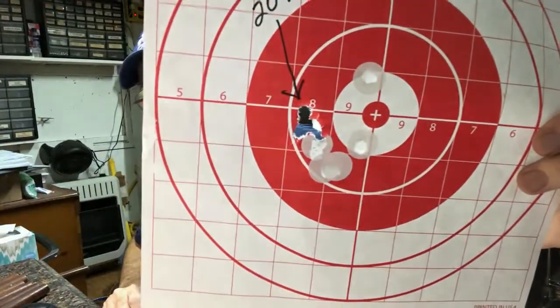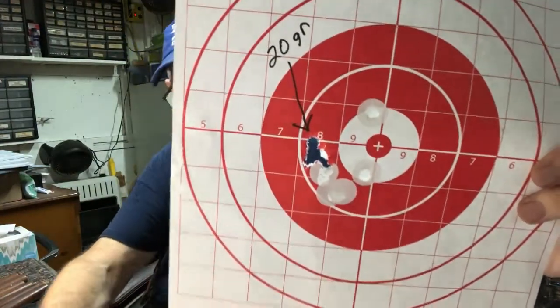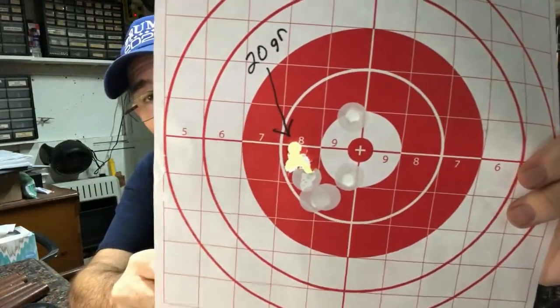I just went ahead and reused the target because I didn't think it was going to work — I wasn't even sure the bullet was going to come out of the barrel. I just put dots on there to reuse the same target. Well, look at what 20 grains did — no flyers. And it's all one ragged hole.